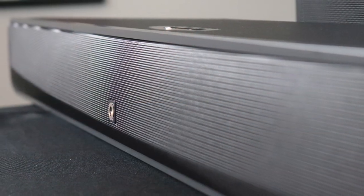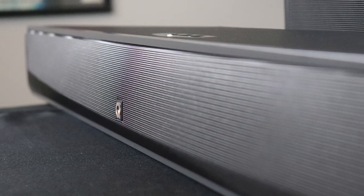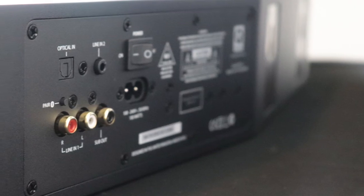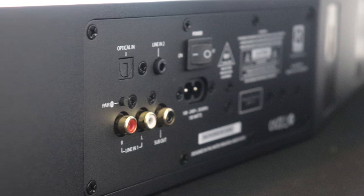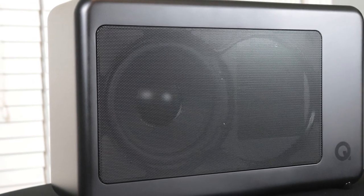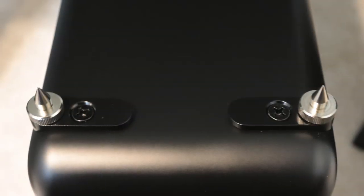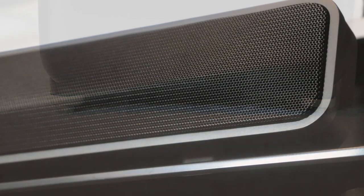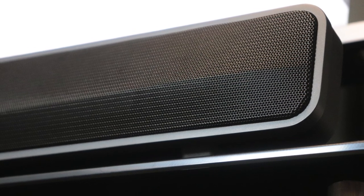I'm going to rate this package in a few categories from one to five. For design, I give this package a 3.5 out of 5. I like the soundbar — it's nice, clean, and simple, with the connections conveniently placed on one side of the wedge shape. It is a bit long, so you'll need to make sure your table or wall can accommodate it. For the subwoofer, I like that it's compact and the magnetic door hides your cables for a clean look. I also like the floor spikes. The casing could be a little better, but overall it's a clean, simple design that works.